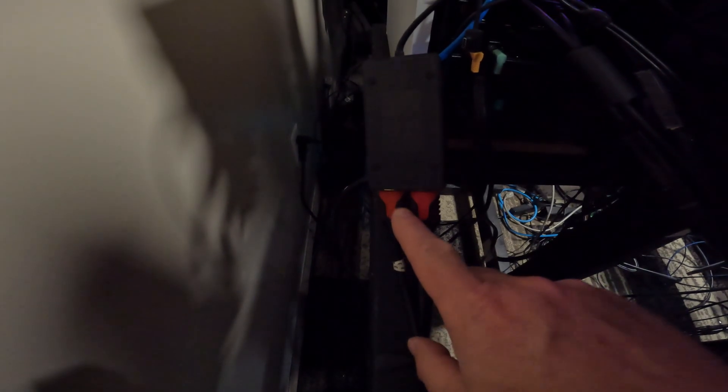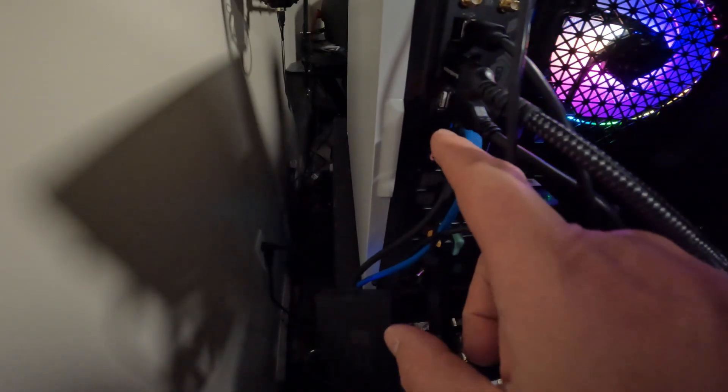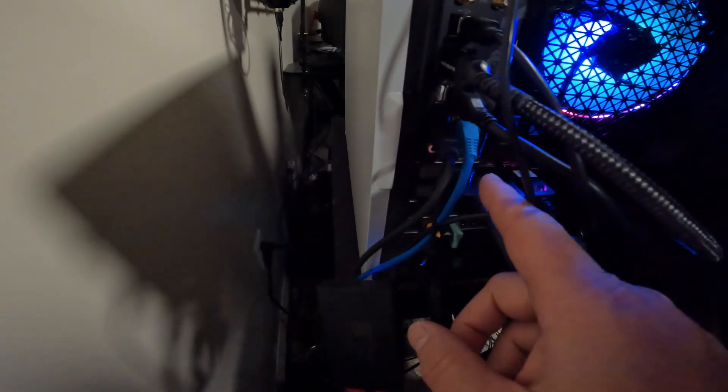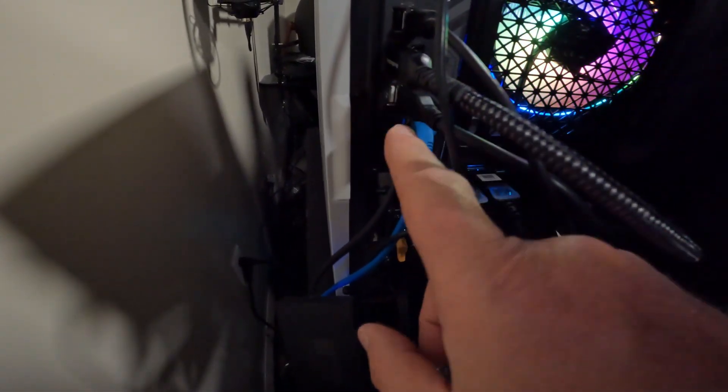The Garmin screens run off this device right here — this is called a Pluggable. It has two HDMI ports, running 1080 at 60 hertz, so we can get up to 60 frames a second. It is simply USB — it needs a USB 3 port, and it's a USB-A connector. It does come with a USB-A to USB-C adapter attached to it, in case you're using a laptop or anything like that.